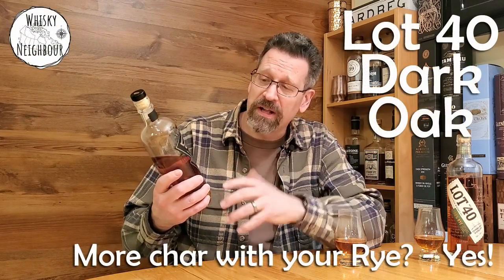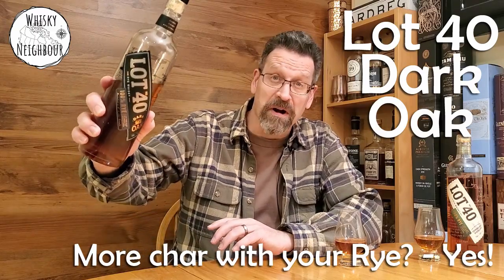All of you, if you've got Lot 40 Dark Oak, please pour it. It's so nice to kind of sip along and think, hey do we share any of the same kind of thoughts or same notes? And if not, I think any rye will do. This will be my — we'll nose it, we'll taste it — it'll be my thoughts on Lot 40 Dark Oak.